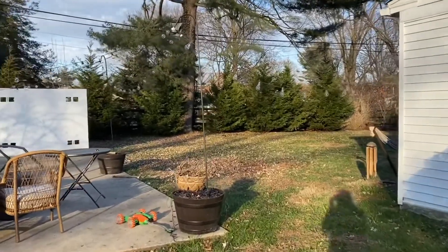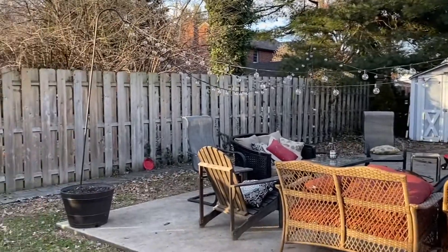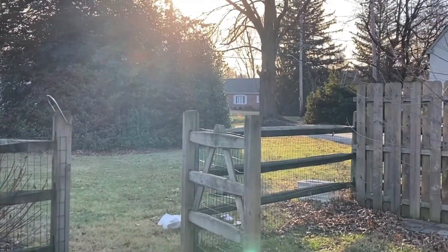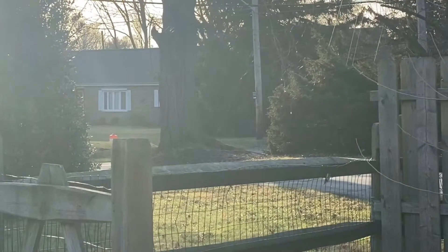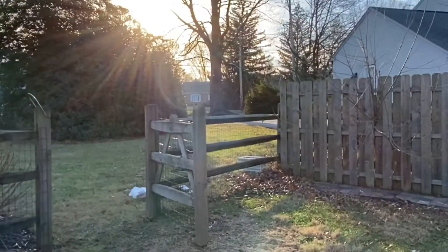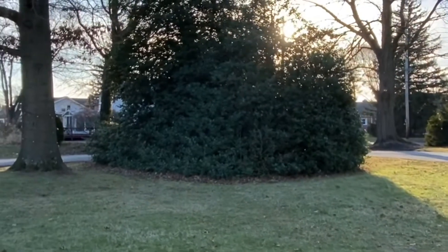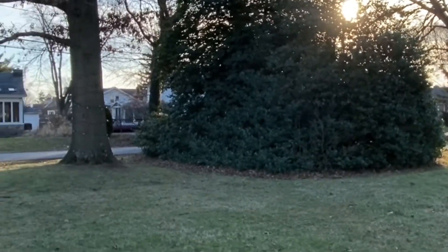This is the backyard. We have a couple of projects we'll be doing back here after the trees are planted. We are looking to plant a row of Thuja Green Giants to mitigate some of the noise from that road over there. We'll plant the trees right along the fence line here and go all the way to the street, or at least to the holly tree, and then maybe continue in the front of the house.